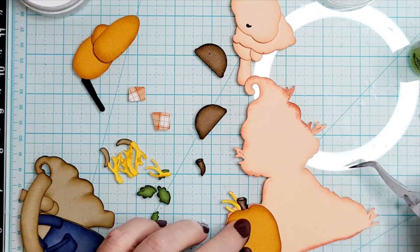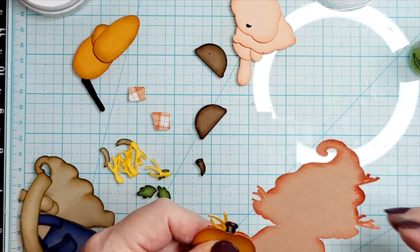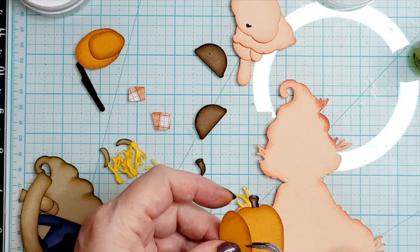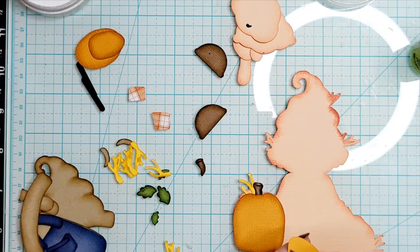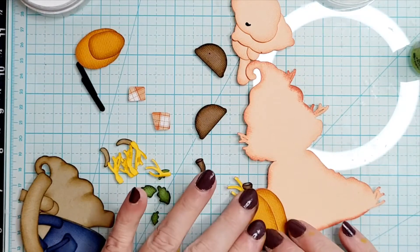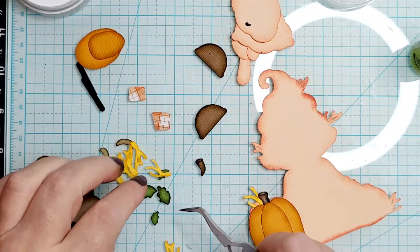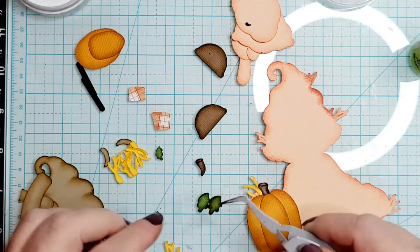One thing I didn't do this time is emboss — I'd have to go find the embossing folder and everything. When I do emboss my pieces, I have them inked, I cut them out, and if I want to do any highlighting with white chalk I try to do that first, then I come in and do my embossing. You can always do the highlighting later, but that's how I do it — embossing is the last thing before I put it together.